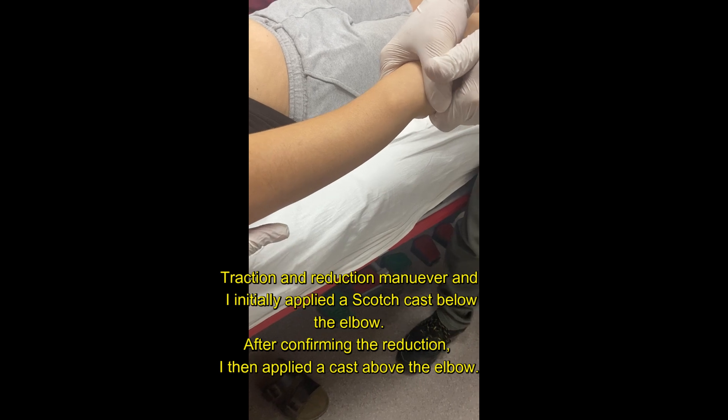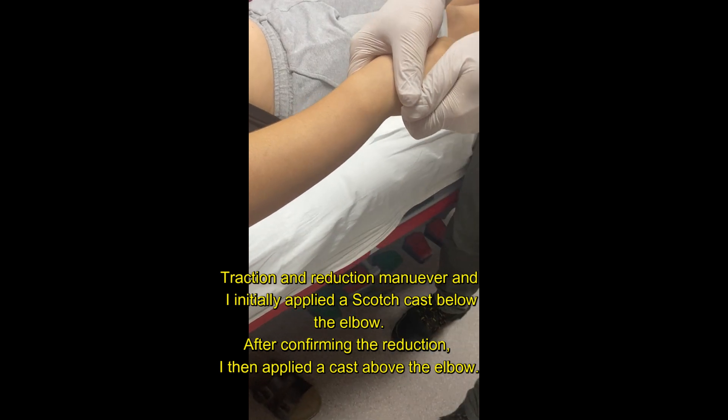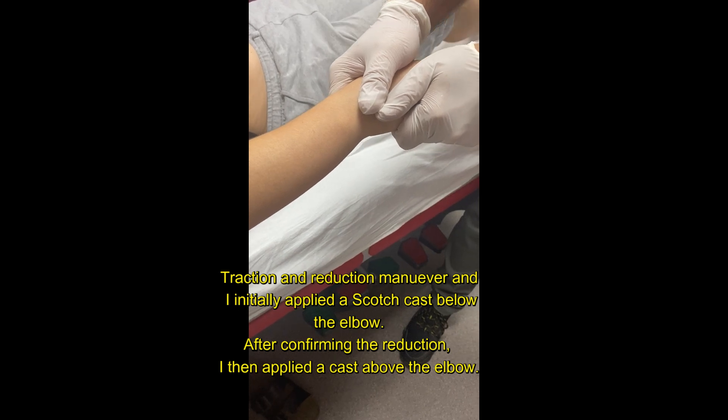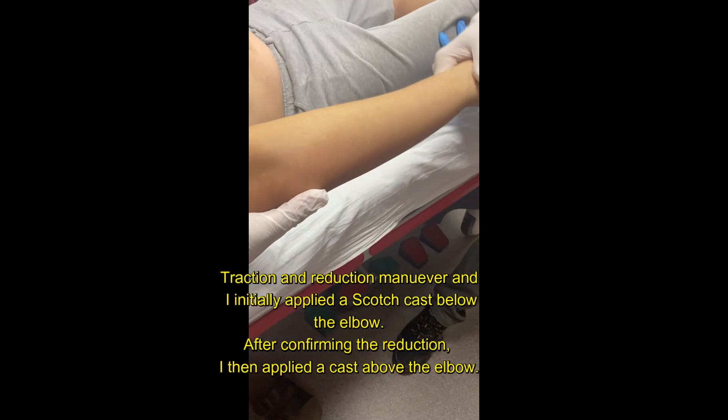Traction and reduction maneuver. I initially applied a scotch cast below the elbow. After confirming the reduction, I then applied a cast above the elbow.